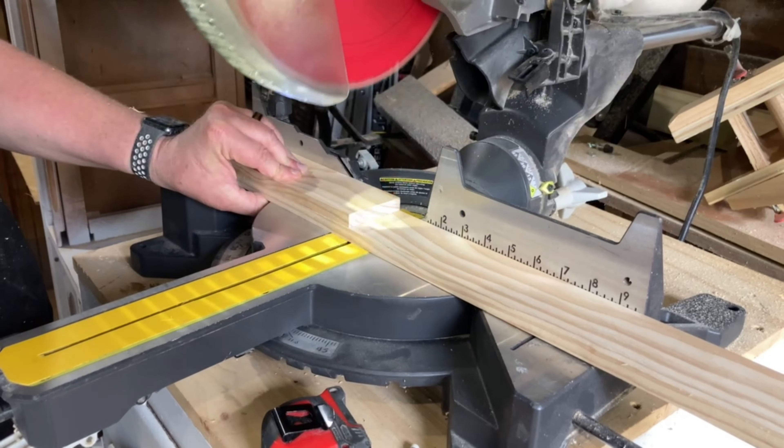I puttied the nail holes and gave it another quick sanding, then applied some water-based polyurethane for the finish. For a final touch I added a few handles and feet on the bottom.